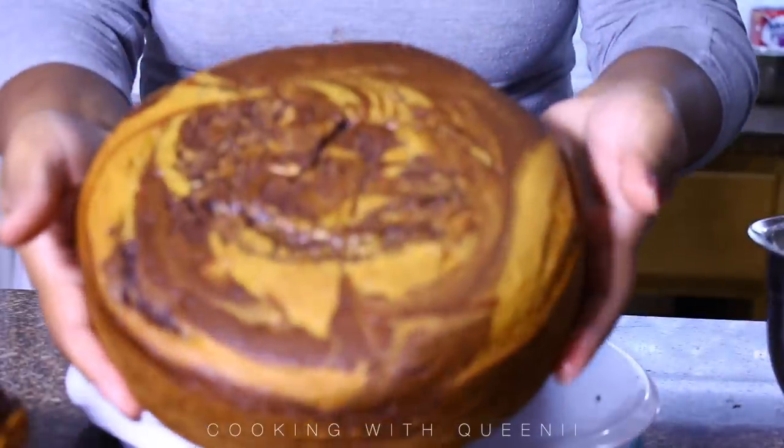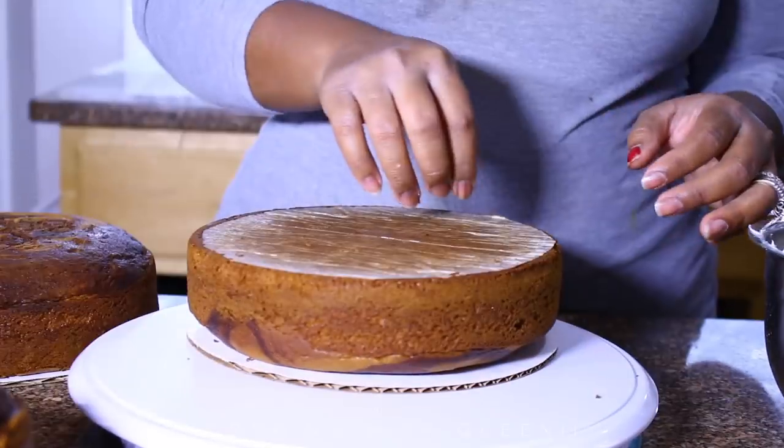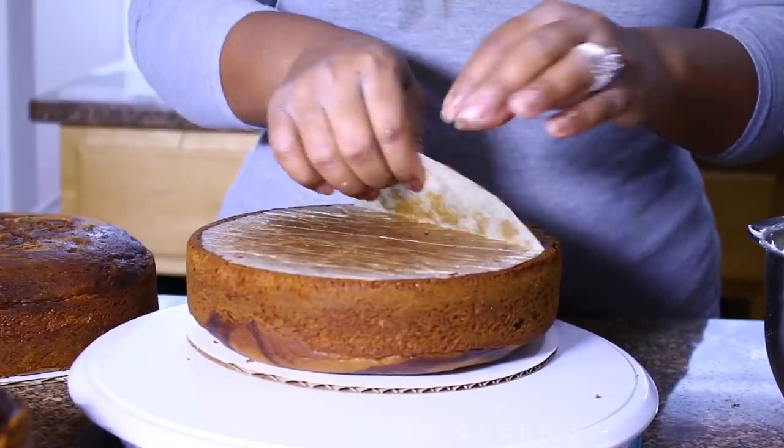I want you to see how they look with the parchment paper on the bottom — it gives you a nice smooth top to work with.